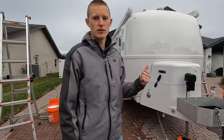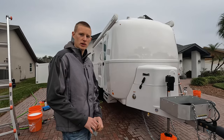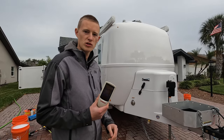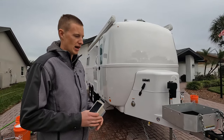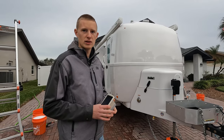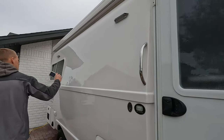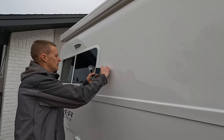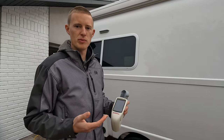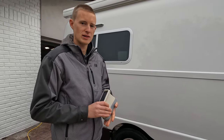We're in Tampa, Florida ceramic coating this Oliver Legacy Elite 2, a 2023 model they picked up in October. We're going to compound, polish, and ceramic coat it. First step is to take some gloss meter readings to assess the surface. Readings came in at 85, so it's in the mid-80s — factory new is around 80, which is a good sign there's no oxidation on the surface.